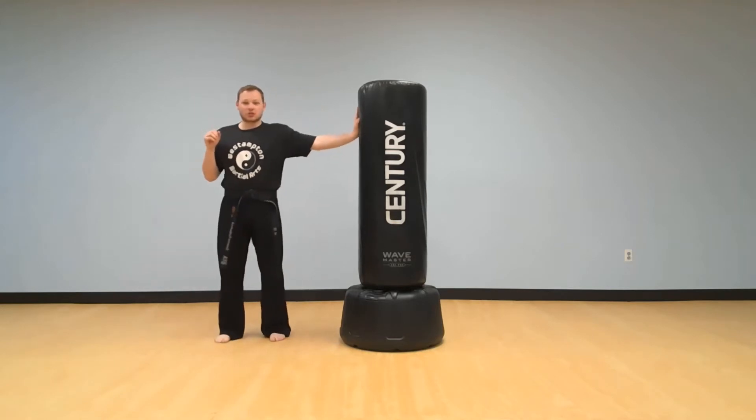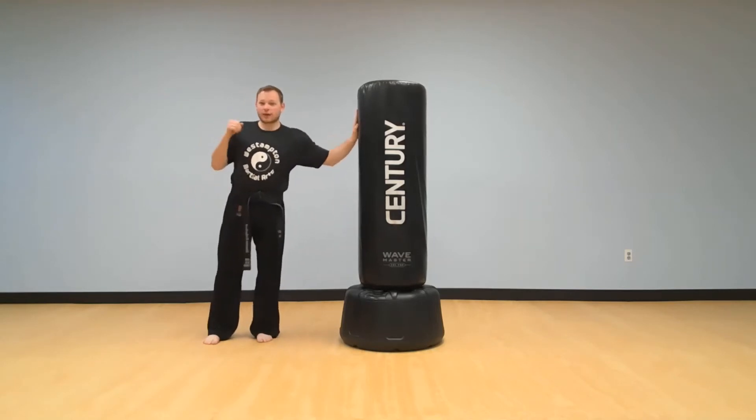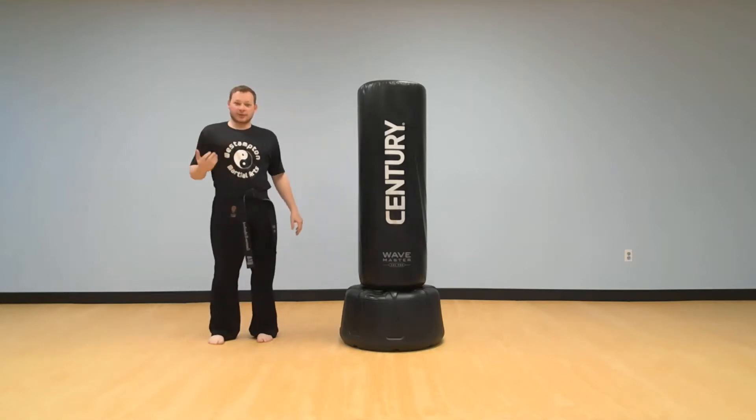So get into your position, we're gonna do it together. Ready? Here we go. Lift that far leg right up to your knee and let's hold it for five, four, three, two, one — and put it down. That was pretty easy, right?